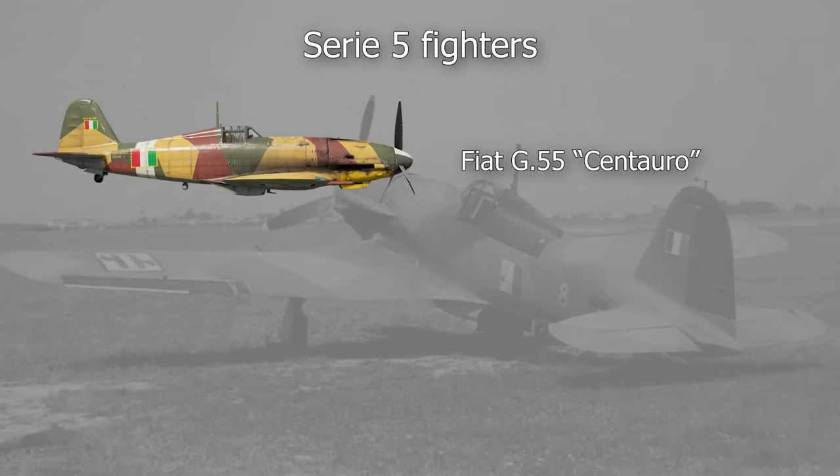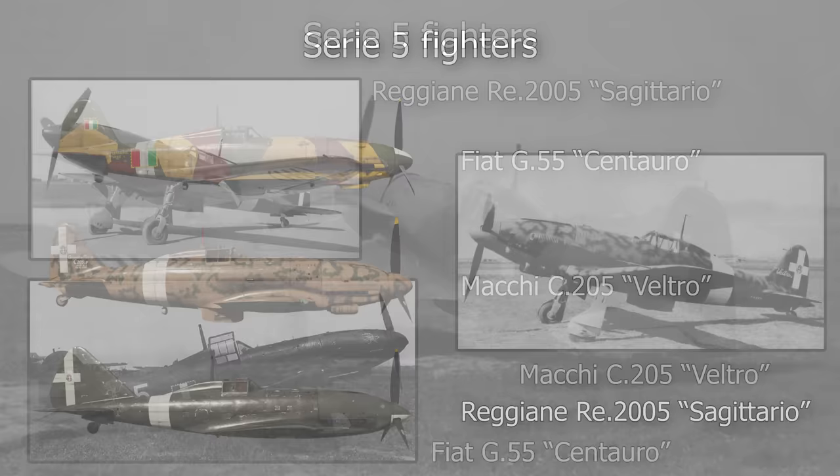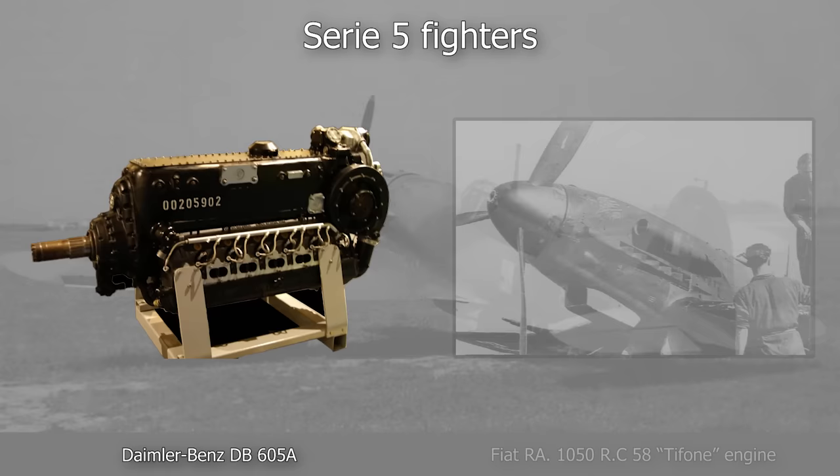The Fiat G55 Centauro was a single-engine Italian fighter. It was one of three Serie 5 Italian fighters, the other two being the Macchi C205 Veltro and the Reggiane RE 2005 Sagittario. All three have been dubbed the best Italian fighter of the war, and opinions on the subject are divided. The fact that all three of these fighters used the Fiat RA 1050 Tifone engine, a license-built Italian version of the German Daimler-Benz DB605, contributed significantly to their high quality.